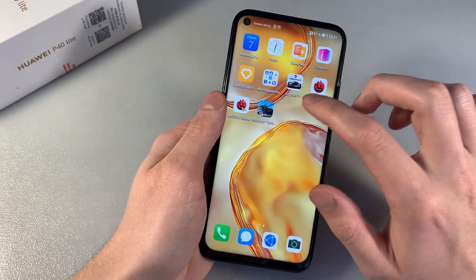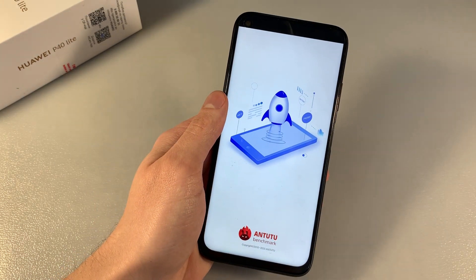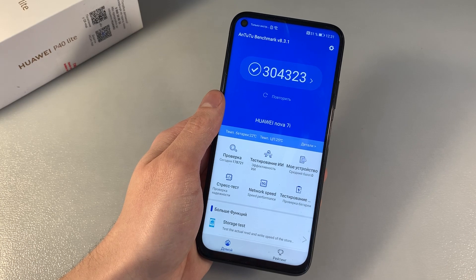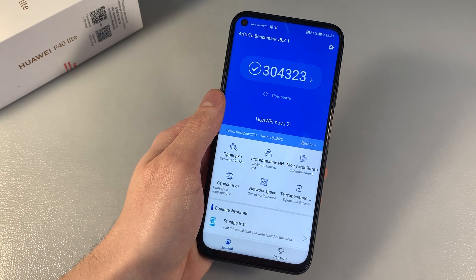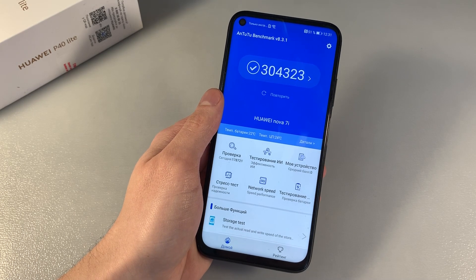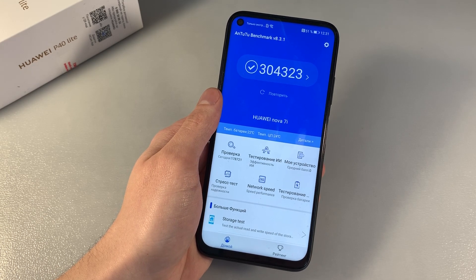Open Antutu benchmark and talk about system information. CPU: HiSilicon Kirin 810. GPU: Mali-G52. HiSilicon Kirin 810 is an octa-core processor, 6 plus 2 cores, with CPU speeds of 2.2 GHz and 1.8 GHz.